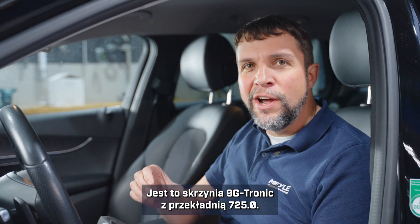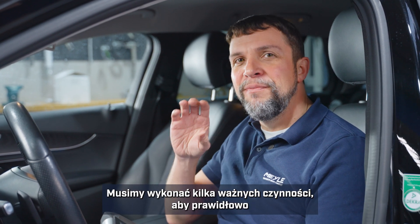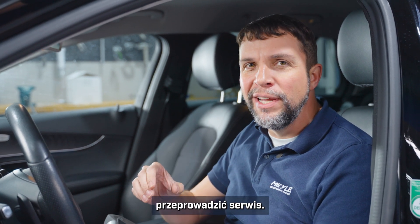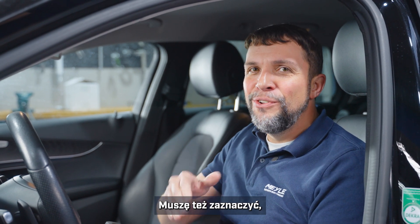It's got a 9G Tronic with a 725.0 transmission. There are a couple of interesting things that need to be done to this transmission in order to do the service properly, and we will show you that.